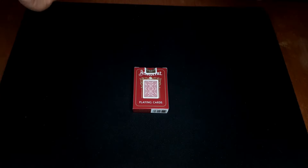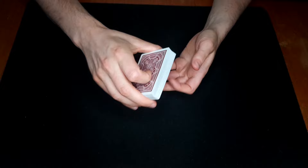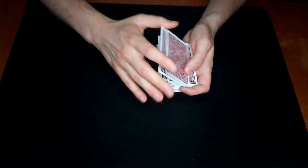Hi guys and welcome back. Today I have a very strong quick impromptu trick for you. What's so very nice about this trick is the fact that the spectator can shuffle the cards as much as they want and then they only name the card — they don't even take it out, they just name the card.